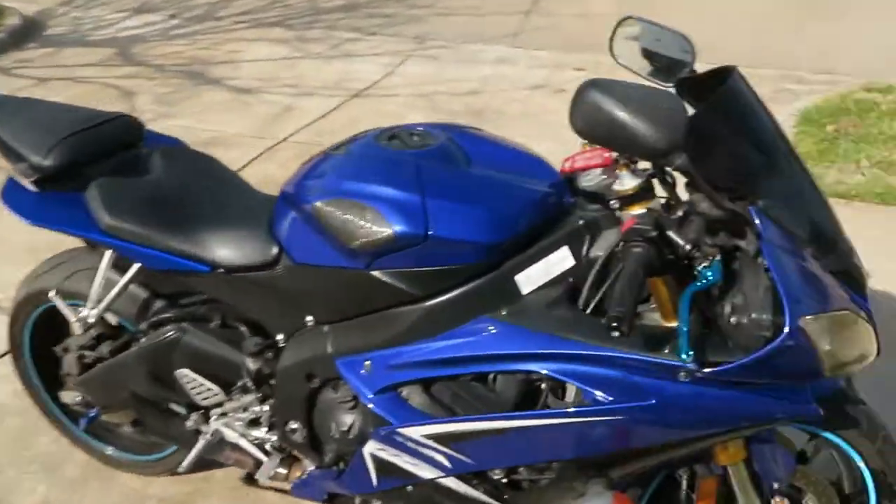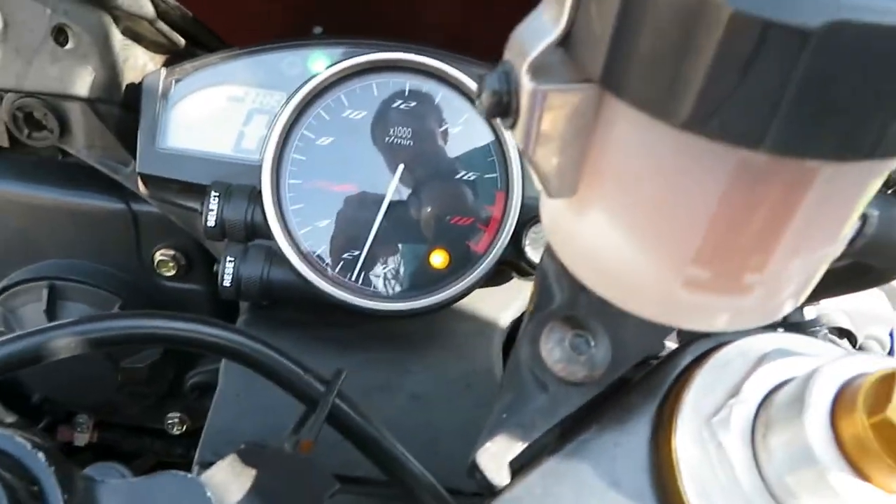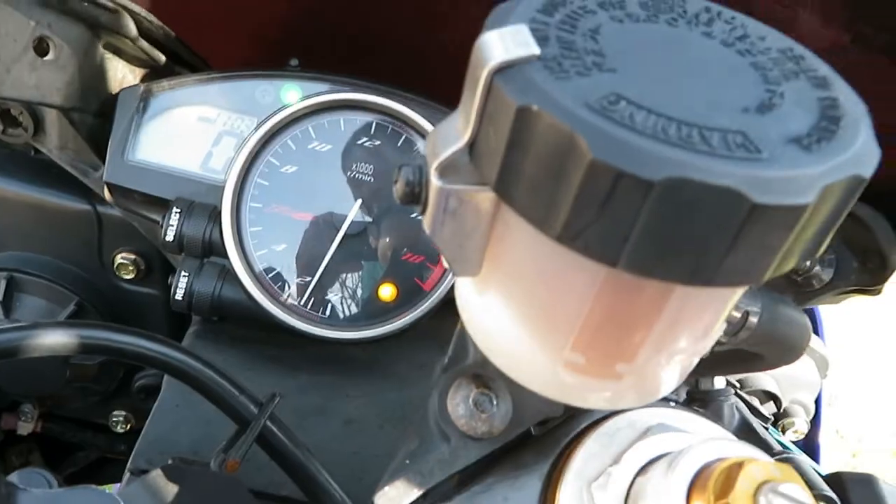We got this black guy over here — this baby. For some reason the engine light's on on the bike, and I'm not sure why since I had the bike sitting for so long.